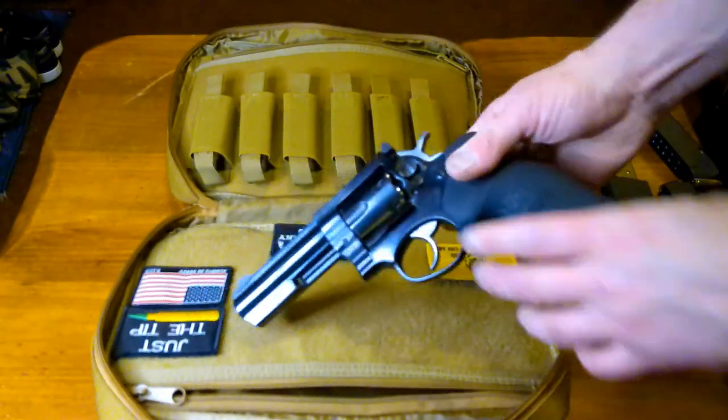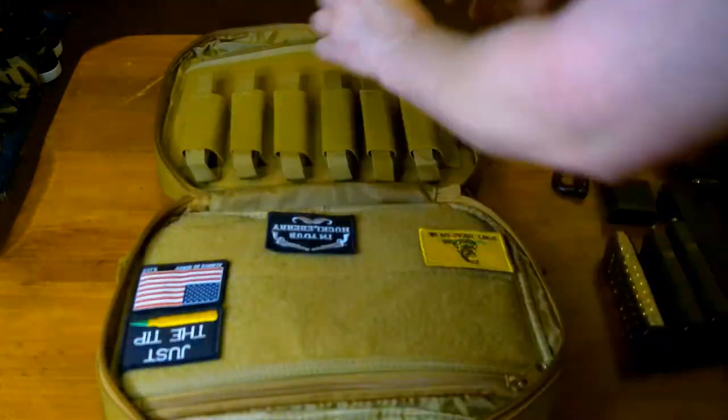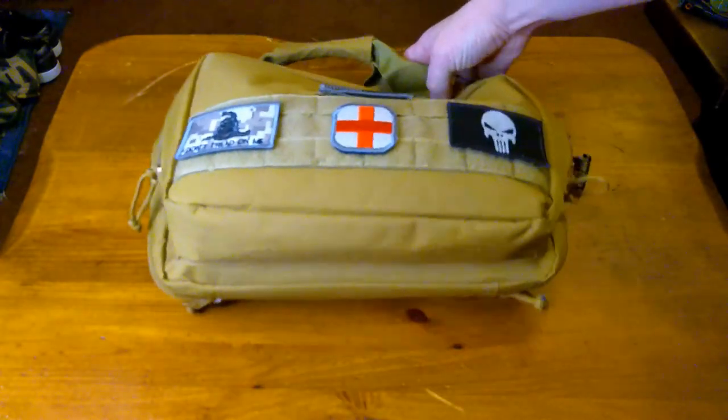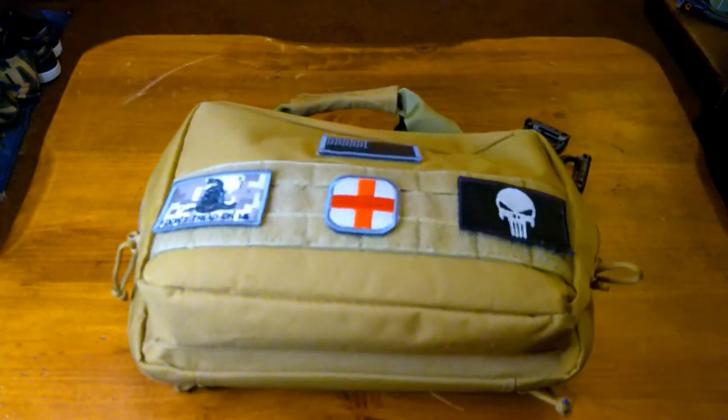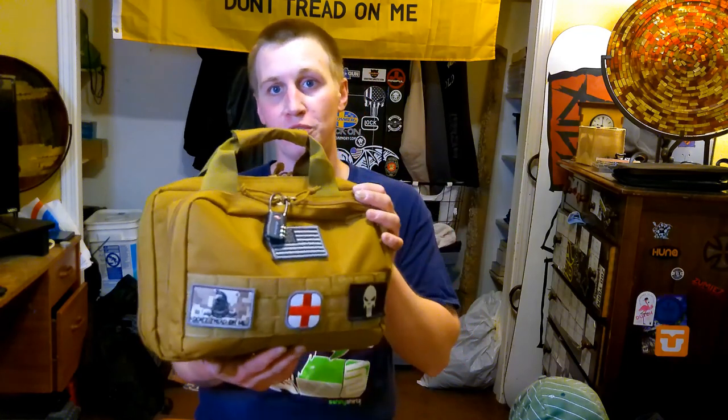That full-size Ruger GP100 fits in there, and like I said, you can throw a third gun in there if you want. The name of the company is DBTek, and it's available on Amazon for about $26 — I'll provide the link in the description. Go ahead and check it out — it's well worth every dollar. Thanks for checking out my DBTek range bag review. Don't forget to give me a like and subscribe to my channel, and get yourself one if it's what you're looking for, for only $26.